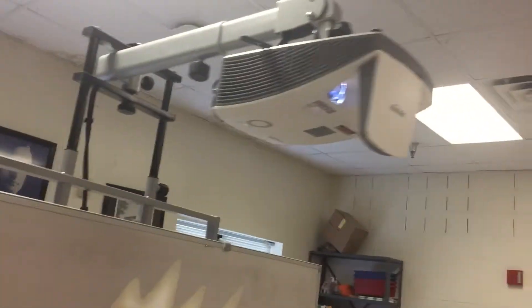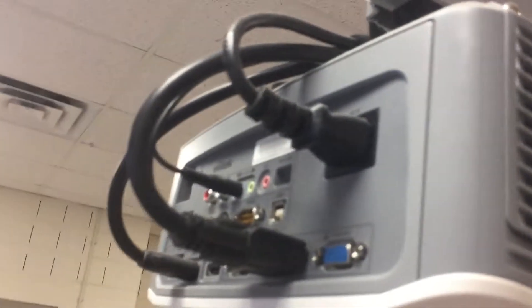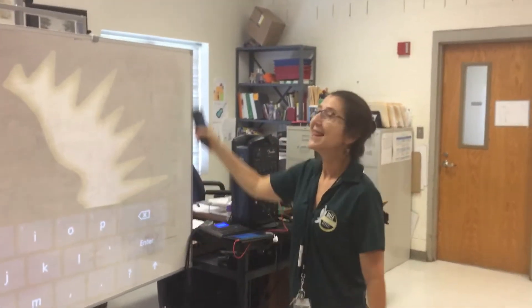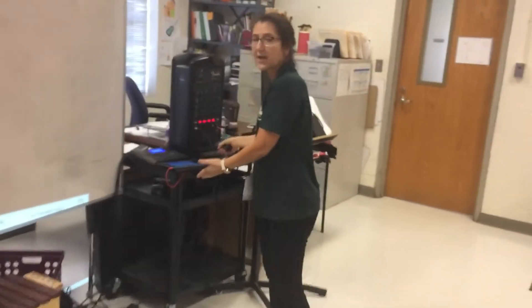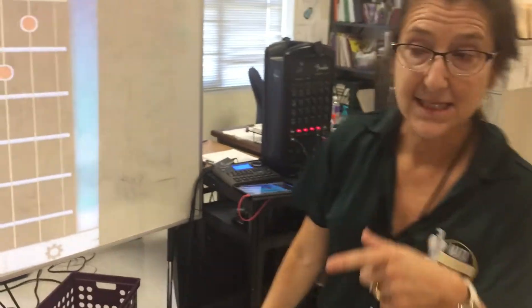Most projectors and smart boards have a few different inputs. Her VGA goes to the computer and the HDMI goes to her iPad. In Dallas Independent School District, their tech people helped hook it up since the board was new to her — but anyone can do it, and once it's set up, it's really easy.